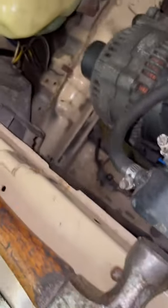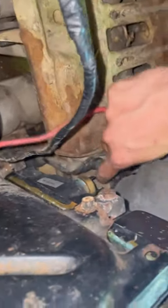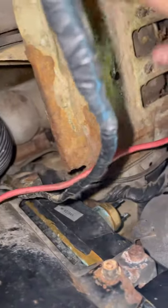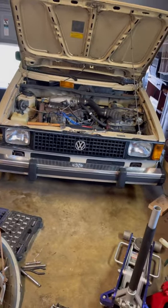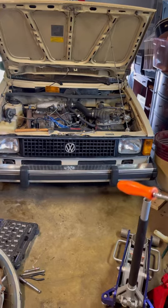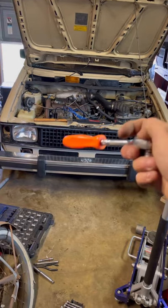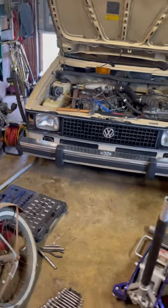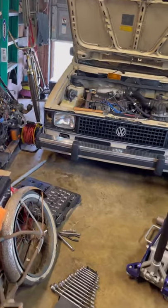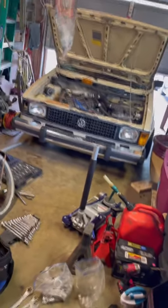I got the passenger side unbolted but the driver's side might be a little more difficult because the radiator's in the way — might end up having to move the radiator out. I'm going to try to get to the front bolt without moving the radiator, going through the grille instead, because taking the radiator off seems like a lot more work. Going with that plan and we'll see how it goes.